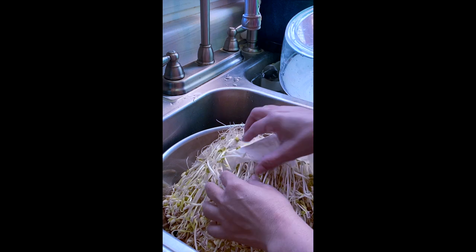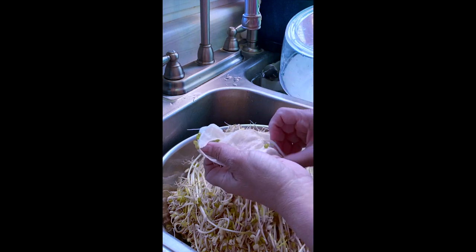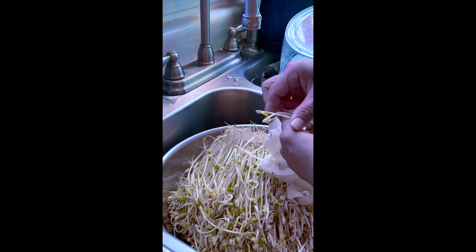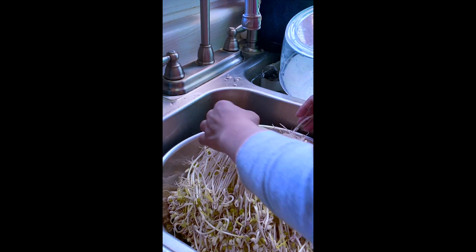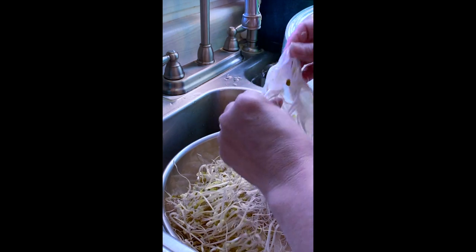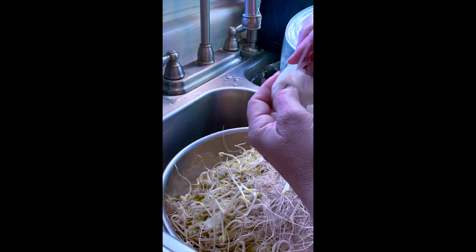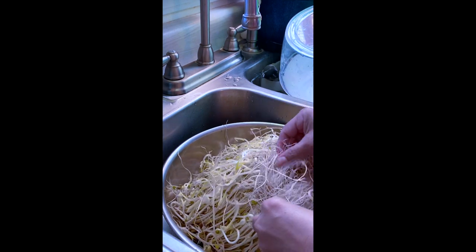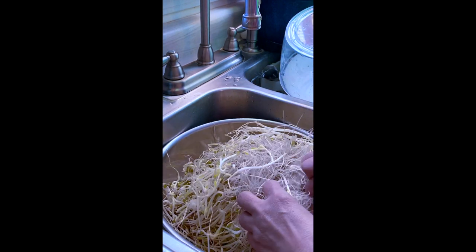See how many sprouts we have here! You basically start removing things and then rinse it to remove the shell — the mung bean shell. This is really good for mung bean soup — you can stir fry it with either chicken or pork, you can do anything. It feels good knowing it just came from your kitchen. My goal for this year is to grow as much as I can from home so we don't have to buy it.